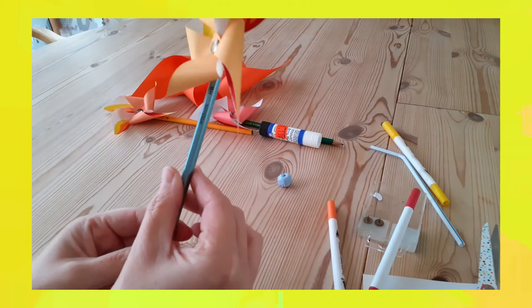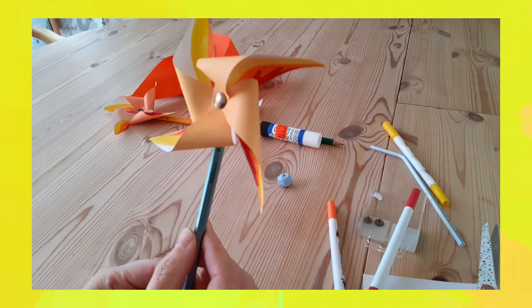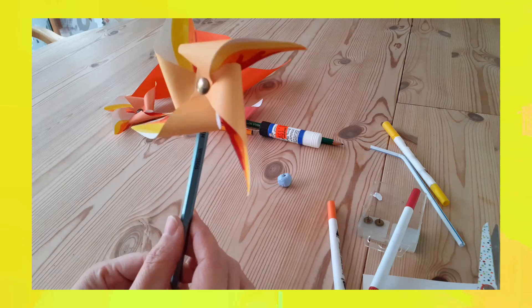There we go — so that's my windmill. It needs a little bit of bending and tweaking to get it to spin. I'm going to give it a little bit of a play.